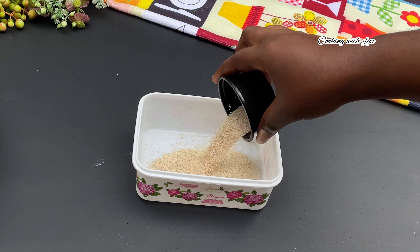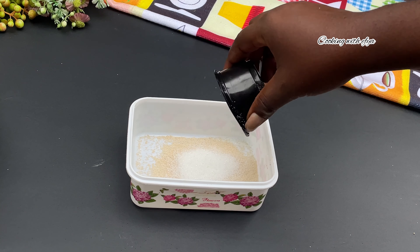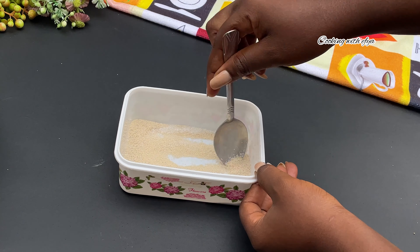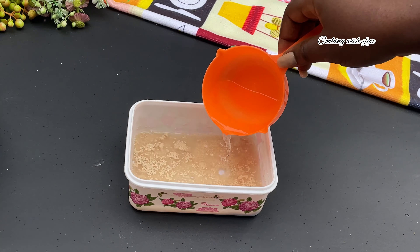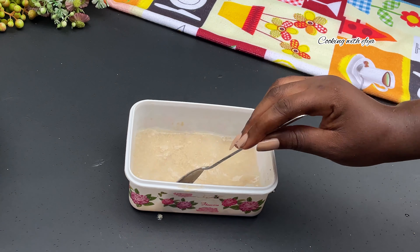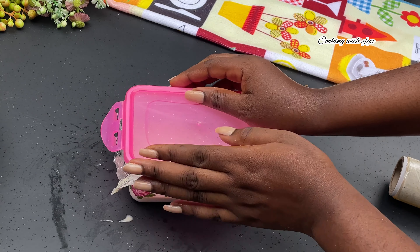Next, we're going to activate our yeast. I'll go in with about one and a half tablespoons of yeast and also half a tablespoon of sugar. I'll stir everything together very nicely and go in with some lukewarm water. Always remember not to use hot water — lukewarm water is perfect. Give it a good mix, cover it, and allow it to proof for about five to ten minutes.